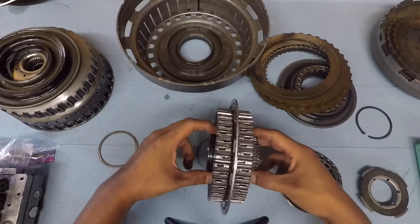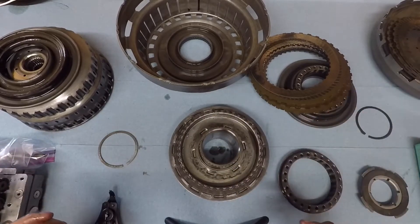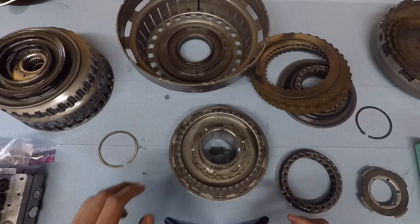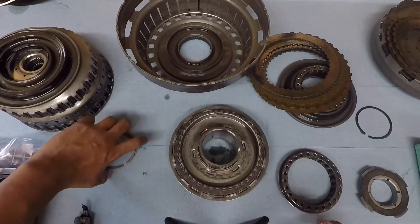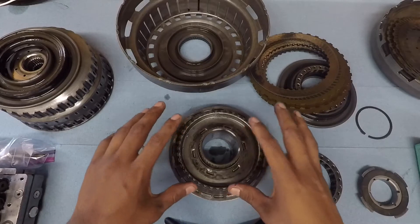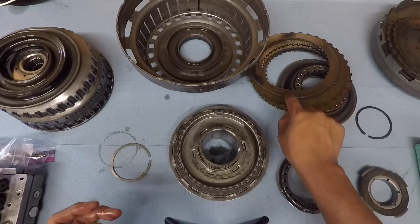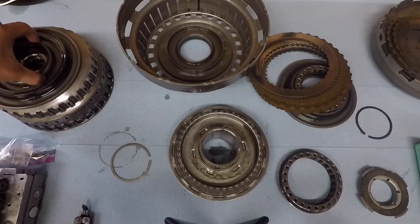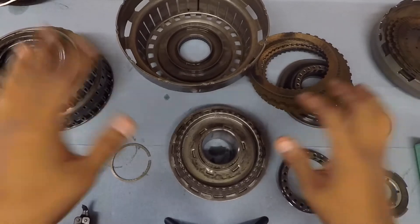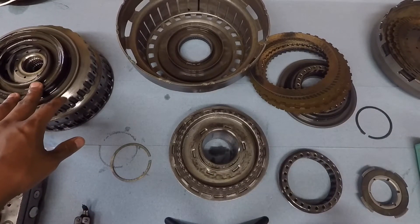I'll be replacing this one with the new one that I've ordered from Cosmet Motorsports, I believe. And I'm going to replace this whole unit — all the clutch, the steel plates and the clutches — with an OEM one. And that's the teardown of the clutches and the steel plates on this Mitsubishi Evo.